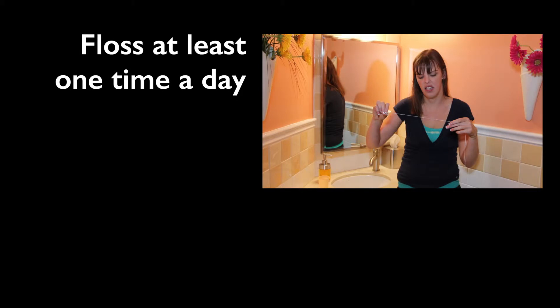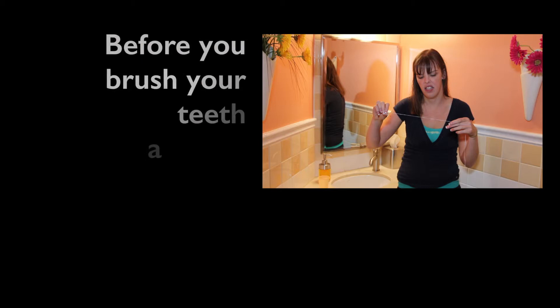Floss at least once a day before you brush your teeth at night.